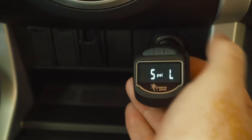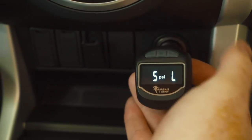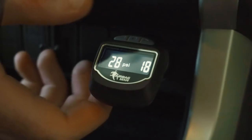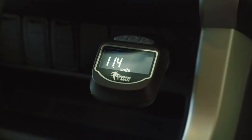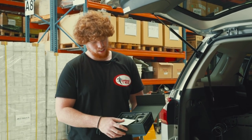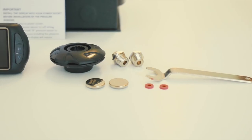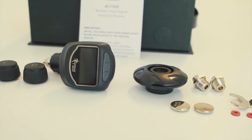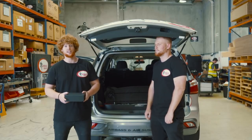Not only does this monitor your airbag pressures, it also has a built-in voltage display for your battery. The wireless gauge comes in complete kit form, including pressure sensors, o-rings, lithium batteries, fitting tools, and fitting instructions. Now that you know what it does and what's included, it's time to show you just how easy it is to install.